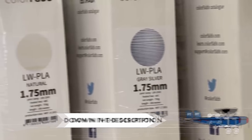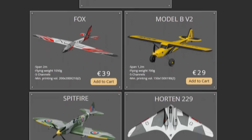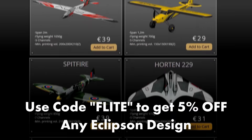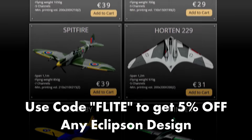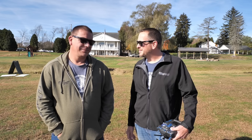Make sure you check out Eclipson's website — they've got all kinds of different models from beginners to more extreme expert stuff. Make sure you check them out, and hit that subscribe bell because they're working on a special passion project for us that you are not going to believe — it's going to be coming up in the near future.